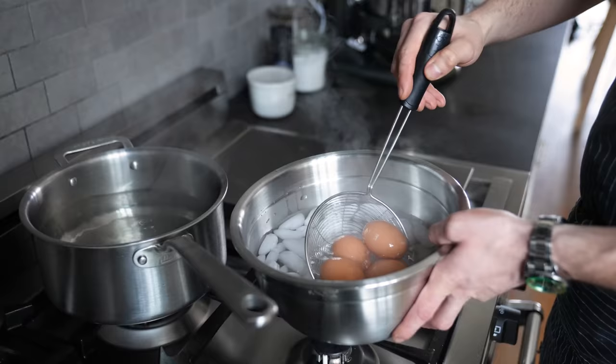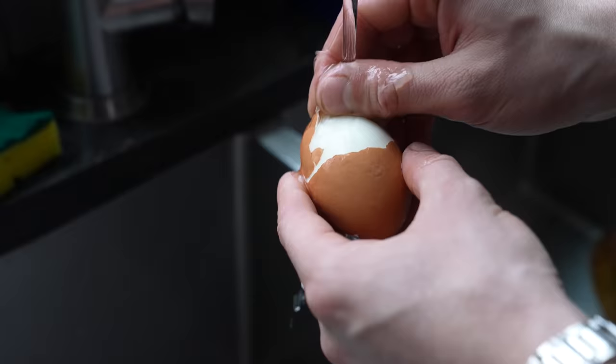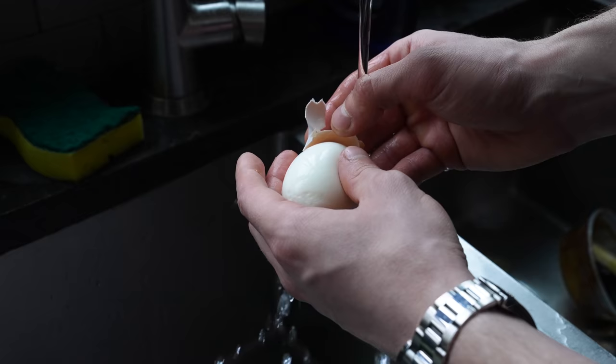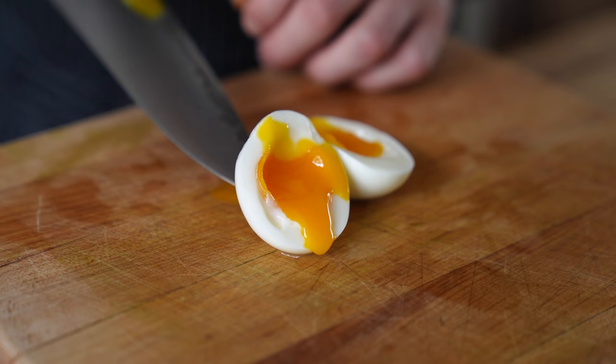Immediately remove from the water and place into an ice bath. Cool just until they're warm but not hot, about five minutes. Then gently crack the shell all over the egg and peel them under a light stream of water — this will really help get that shell off. Then cut it in half to reveal a gentle dribble of liquid gold encased by a perfectly cooked egg.